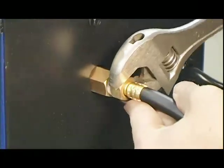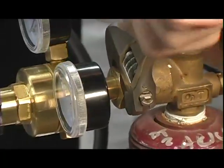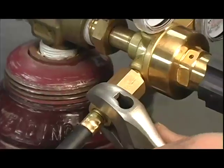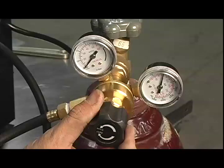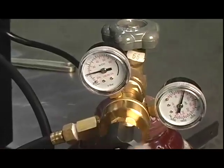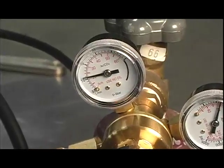Now you can install the gas hose on the welder. It's a good idea to wrap the threads with gas-compatible thread tape. The regulator connects to your welding bottle and the hose connects to the regulator. Turn on the welder, open the gas bottle, and pull the trigger to begin gas flow. Then adjust the regulator to about 20 CFM for regular MIG welding jobs. Overhead welding or welding in windy conditions may require higher gas flow.